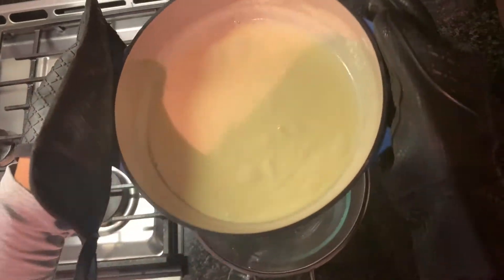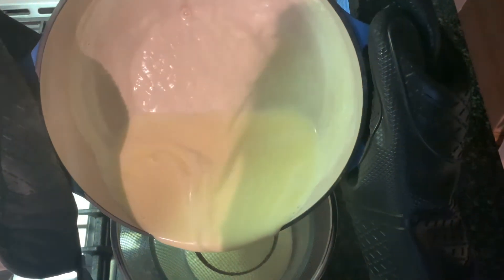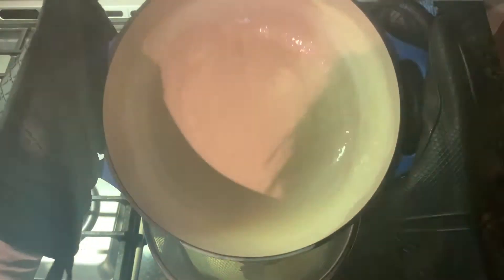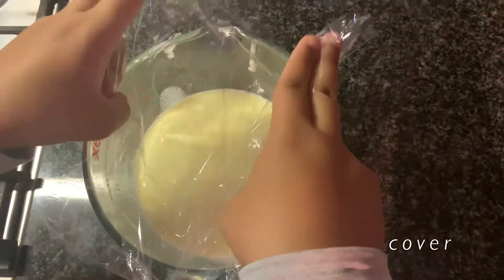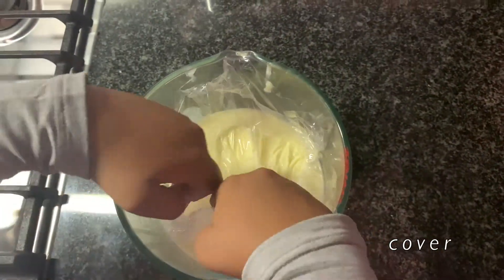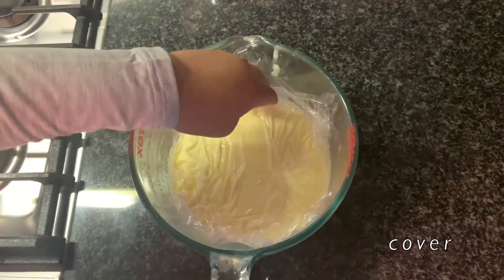Transfer the mixture into a clean bowl using a strainer so you can catch any little curdled or scrambled eggs. Then put plastic wrap directly on the surface so it does not create a film while it is chilling in the refrigerator overnight.